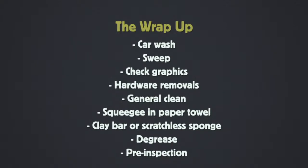The best sequential order for cleaning the vehicle is: first, take the car to a car wash the day before. Before the vehicle comes in, sweep and/or mop. Check the graphics before you start anything — no reason to clean and prep the car if the graphics are incorrect or if you don't have enough film. Do the hardware removals before you do anything in terms of cleaning. Then do a general clean to get the dirt off. Take your squeegee and a paper towel to get any of those hard-to-reach areas. If you want to get the surface super smooth, clay bar it or use that scratchless sponge. Then finish with the degrease — get inside the wheel wells, bumpers, all that kind of good stuff.